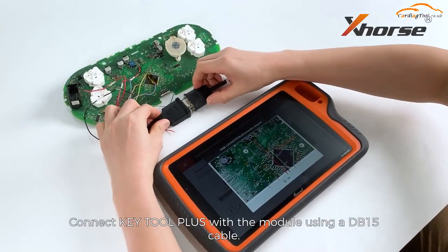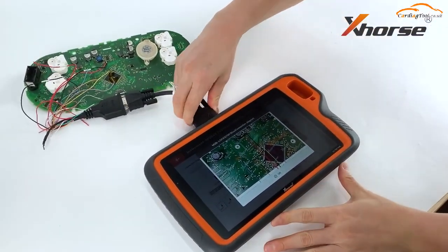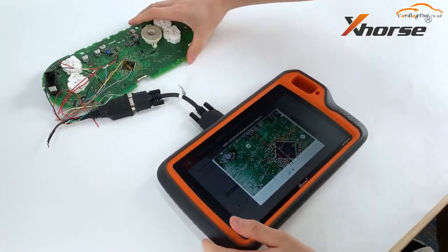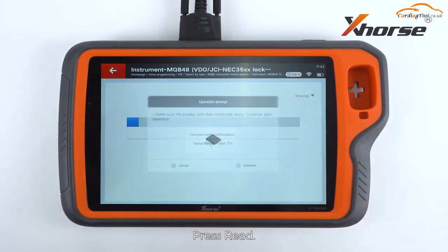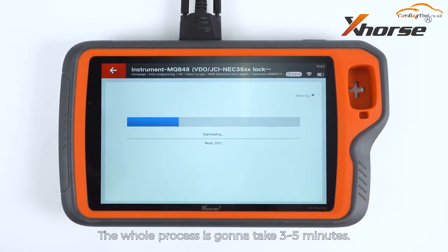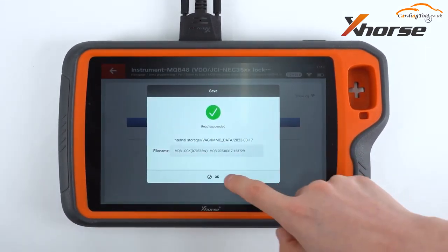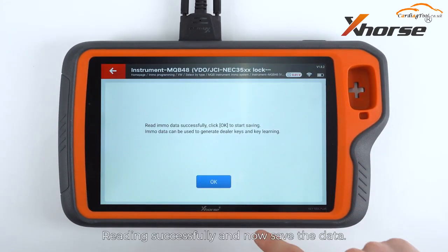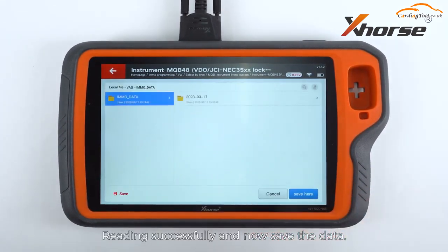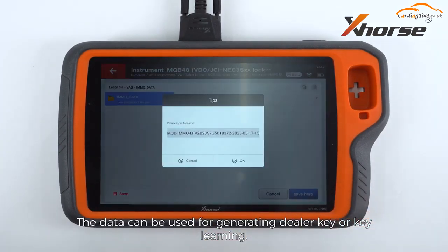Connect it to Key2 Plus with module using a DB15 cable. Press read. The whole process is gonna take three to five minutes. Read successfully — now we save the data. The data can be used for generating a dealer key or key learning.